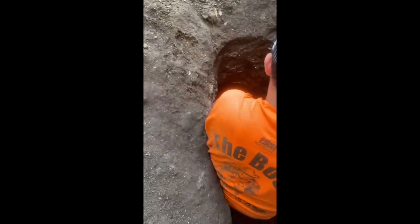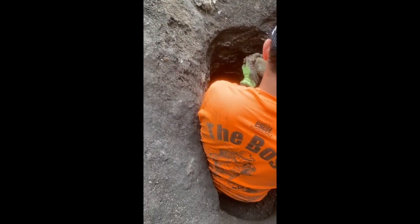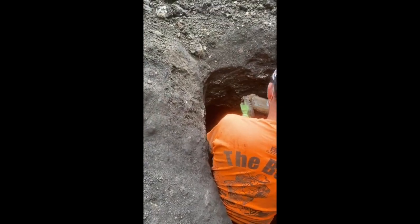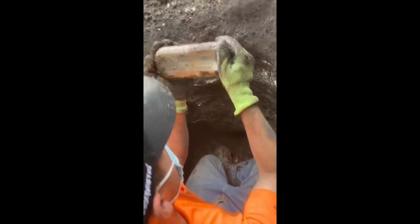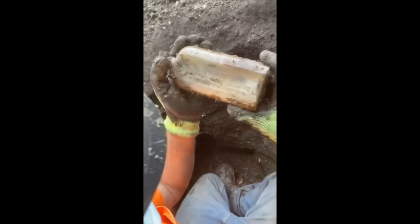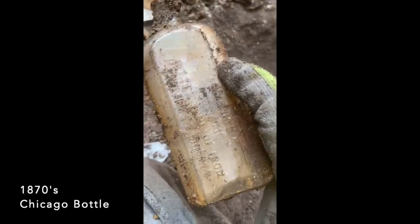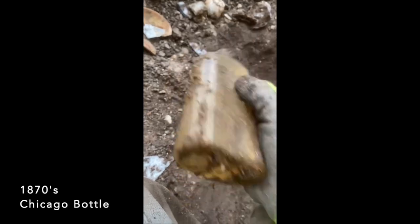The privy — very old. Lip's a little busted. What does it say? Roland's — I'm going to bring it to the camera — aromatic bitter wine of iron. Where is it out of? Chicago. Very cool. Where do I put that knife?